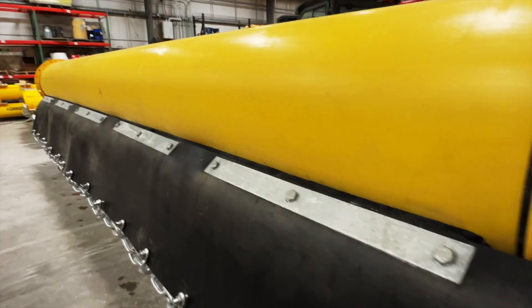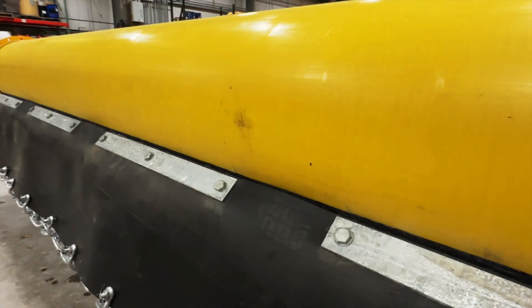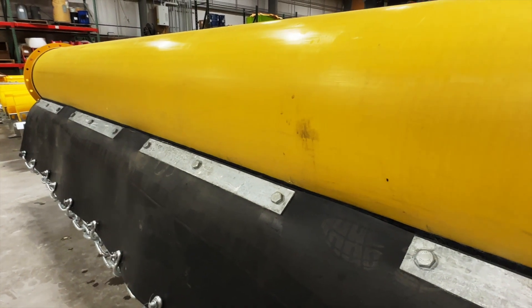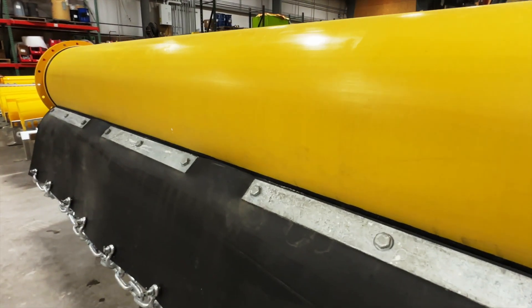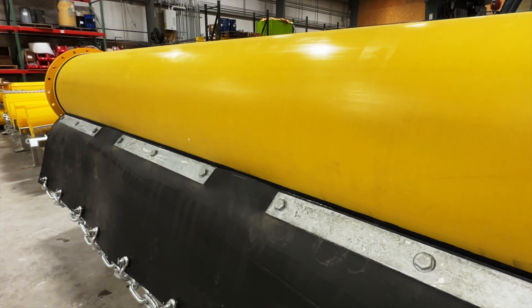When you need quality booms — quality HDPE booms from a company that knows what they're doing — there's only one company to call, and that's Worthington Products. We've been doing this for over 25 years in more than 65 countries. On your next waterway barrier project, there's only one number to call. That's Worthington Products. We look forward to hearing from you on your next project. Thank you so much.